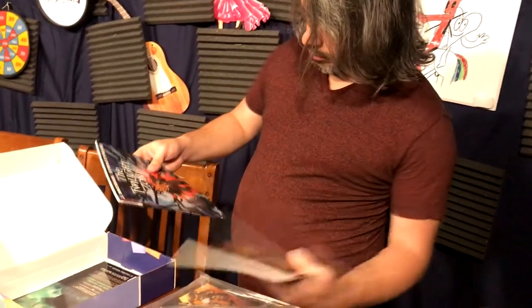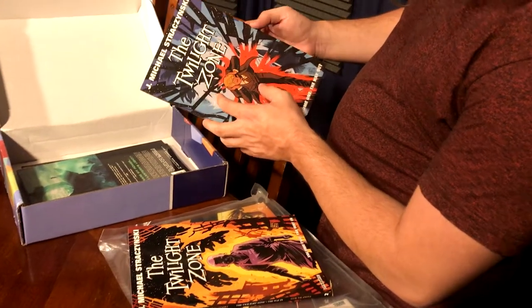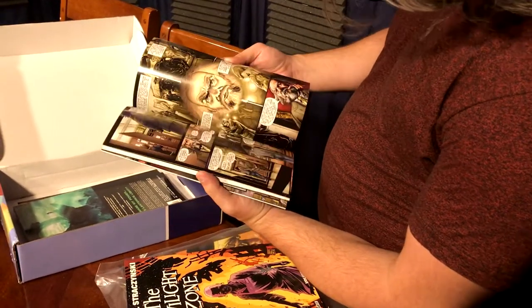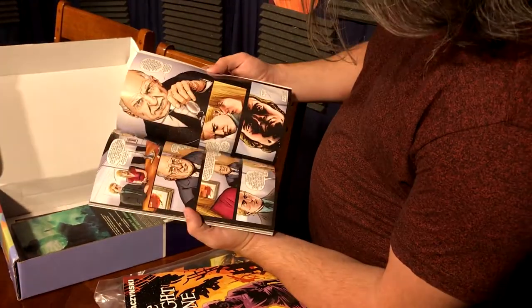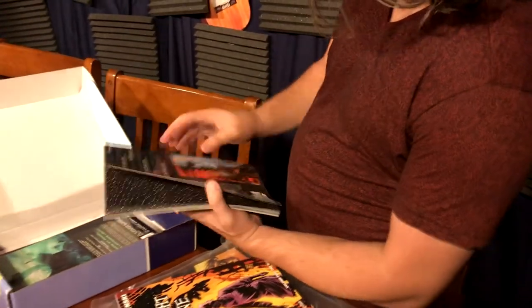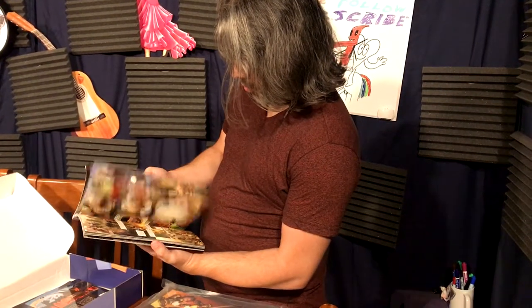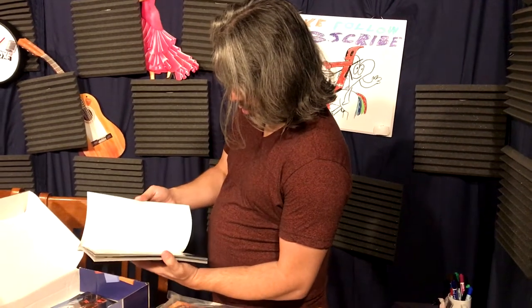Twilight Zone — two Twilight Zone books from Dynamite Comics, volume one and volume two, with J. Michael Straczynski as the author. No idea what these are going to be about, obviously fitting the Other World theme. The art looks pretty good — I'm usually impressed with the art in Comic Bento books. Never read a Twilight Zone comic book, so we'll see how that goes.